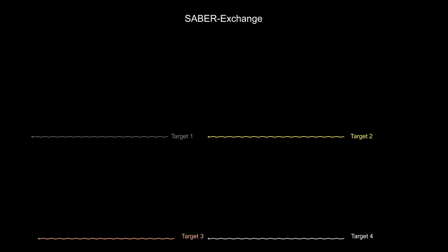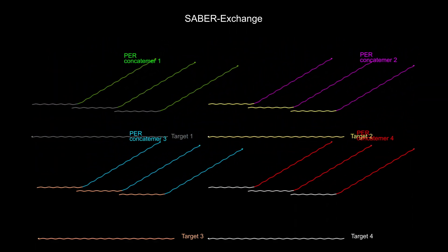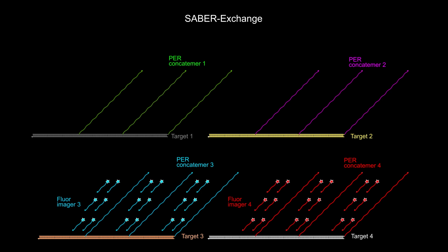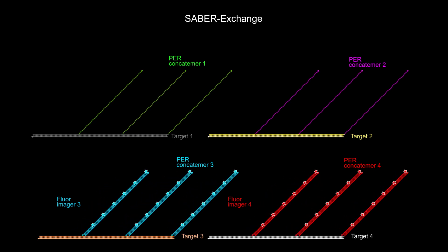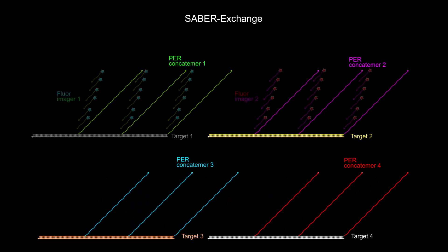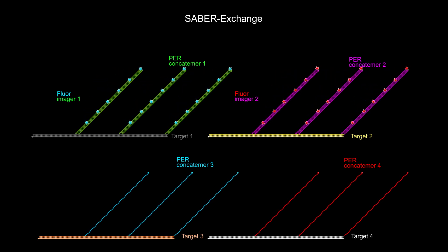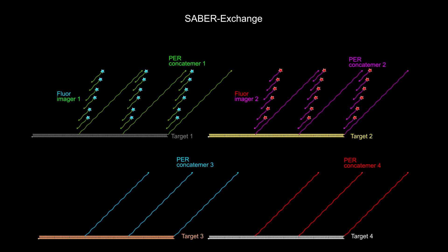The number of DNA and RNA targets can be significantly increased by performing a technique known as DNA exchange, in which one set of fluorescent imagers bound to PER-concatamers at a series of DNA and RNA target sites is captured under the microscope, washed out of the sample, and replaced by another set of fluorescent imagers that binds to PER-concatamers at different DNA and RNA target sites. This exchange reaction can be repeated multiple times.